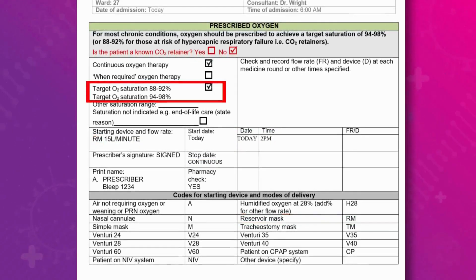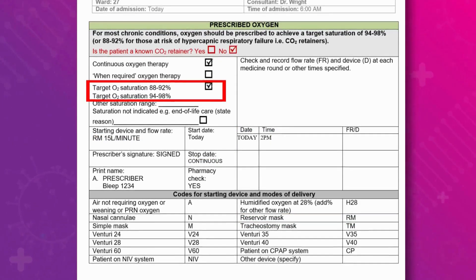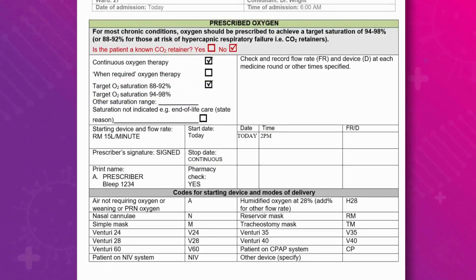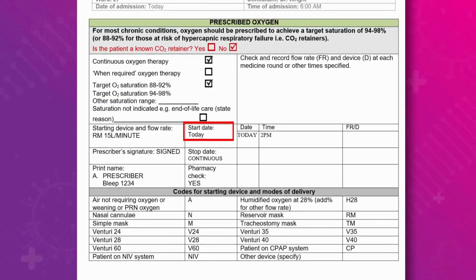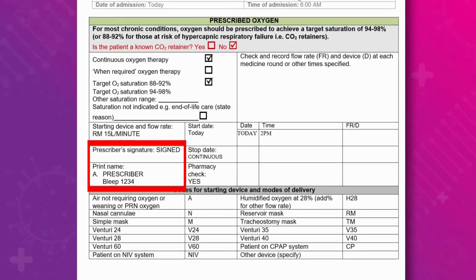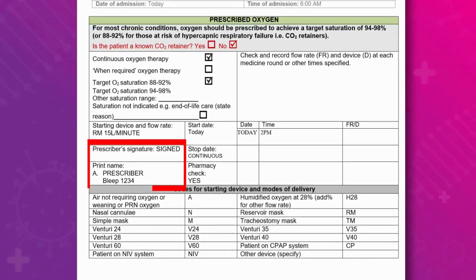The prescription has a target oxygen saturations of 94 to 98%. The patient has confirmed she doesn't have any allergy to this drug and it is due to start today. The prescriber's signature is correct and present with a bleep number, and the prescription is legible.